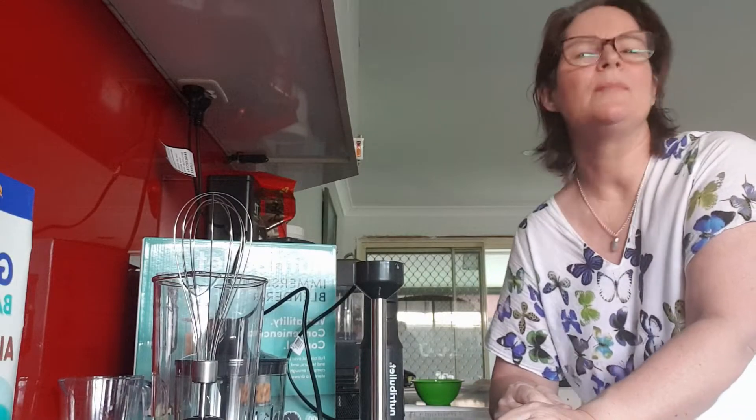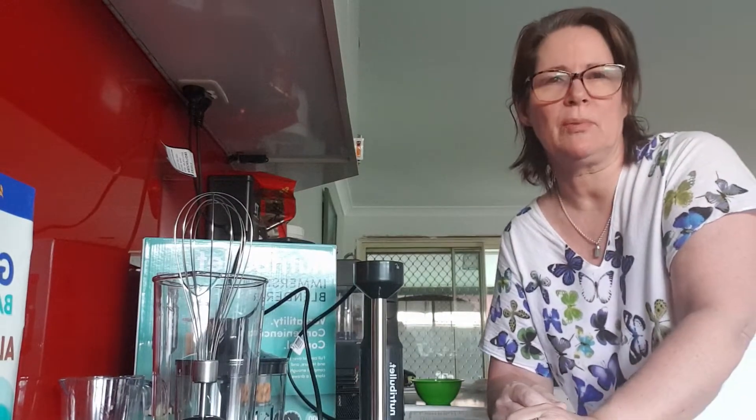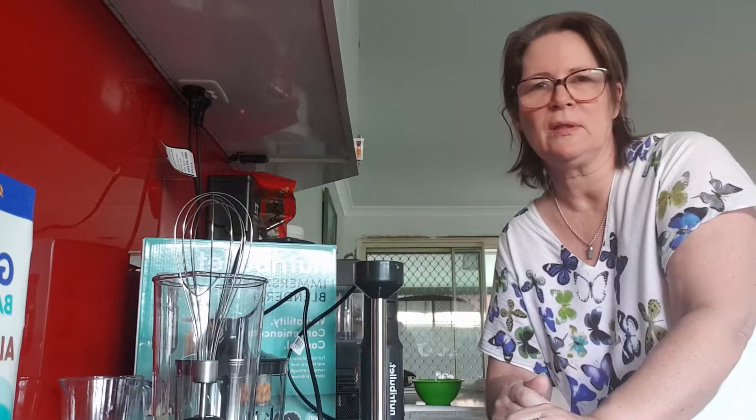Hi guys, my name is Steph and I'm about to review the Nutribullet immersion blender. I've just unpacked it and washed everything that I need to wash for what I'm going to make today.